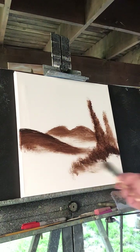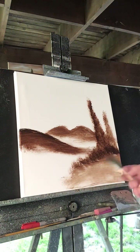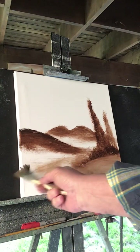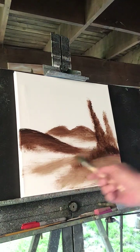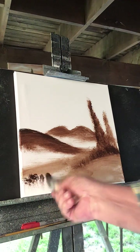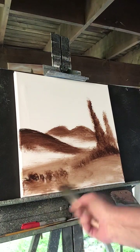Take your brush and kind of pull to the right now under those bushes, and create some ground down here by scumming your brush, just like this. Just scum it in there. Maybe we'll have some water come down right through here from in front of those bushes. And then we'll have some bushes on the edge of the water. Just scum the lower part of those bushes there.